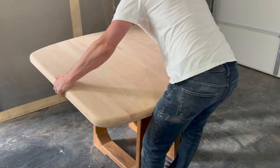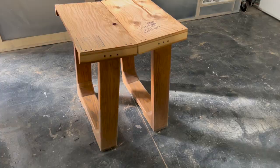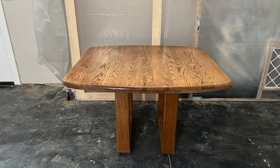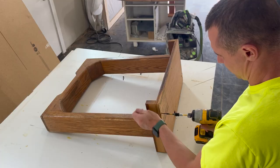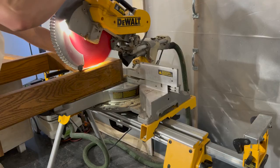When it came to the table legs I was being torn in two different directions. I really liked how the original legs looked, but only when the table was in its extended form. In its smaller form the legs just seemed way too close to one another, and since I knew this table was to be given to my mom and she would mainly be using it without the leaves installed, I decided to complicate this makeover by removing the legs and changing them completely.